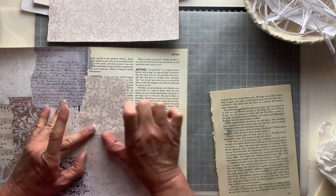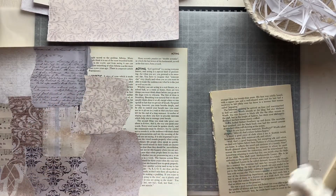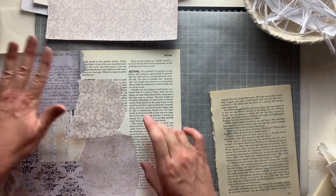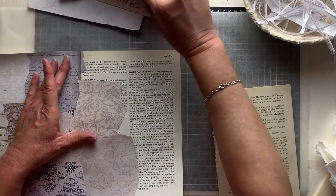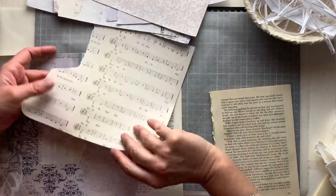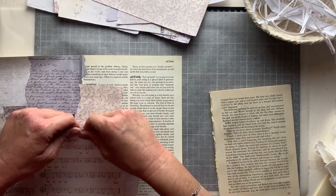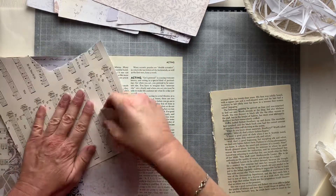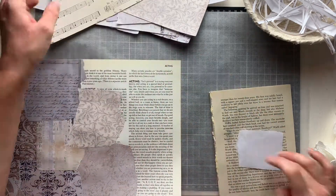I'm really loving the contrast of the warm color tones and the cool color tones in this collage paper too — it's really fun the way it's working out.